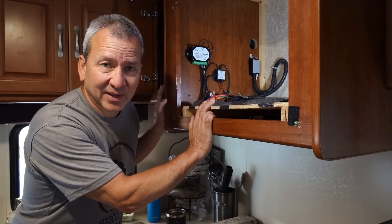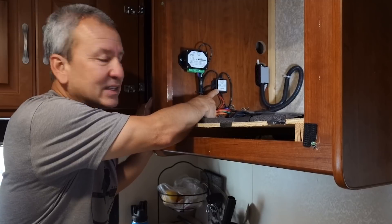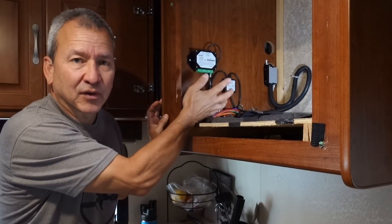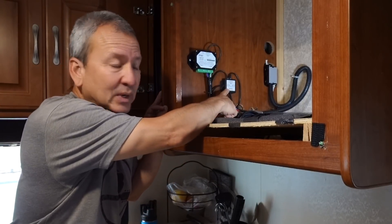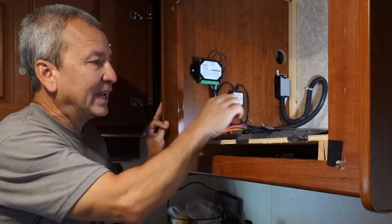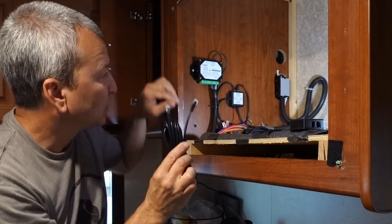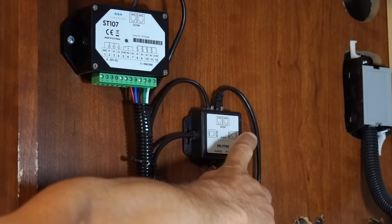Inside the microwave cabinet is where everything is connected to this Pico system. The main thing I wanted to show you is this component called the splitter. There's only one cable connected to the display unit and it goes right to this splitter — that's where the power comes from the coach to power the monitor, and all of the data connections go through this splitter as well to the various modules in the system. I have one blank port in this splitter and that's where I'm going to connect the inclinometer.